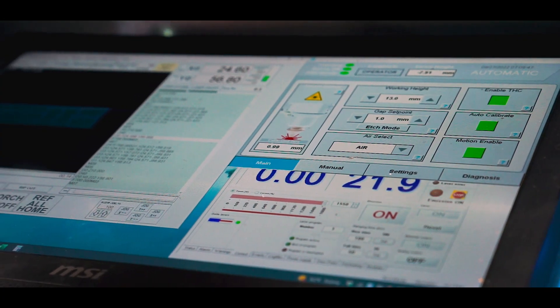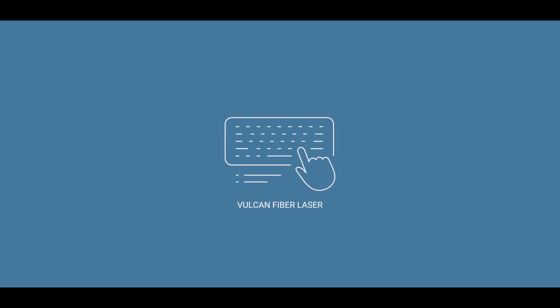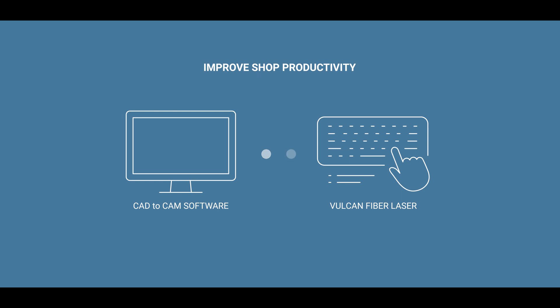Equipped with a Windows 10 professional PC with 19-inch monitor and printer, the fiber laser operates from most industry CAD-to-CAM software systems for maximum shop productivity and seamless connectivity with other machines throughout your operation.